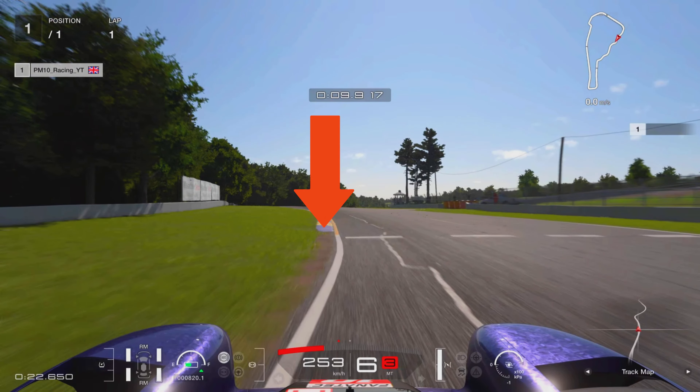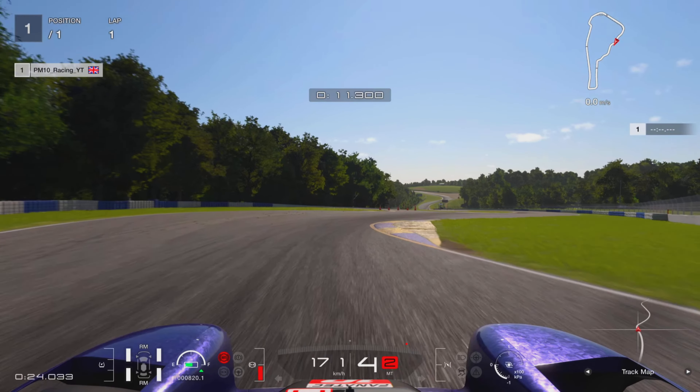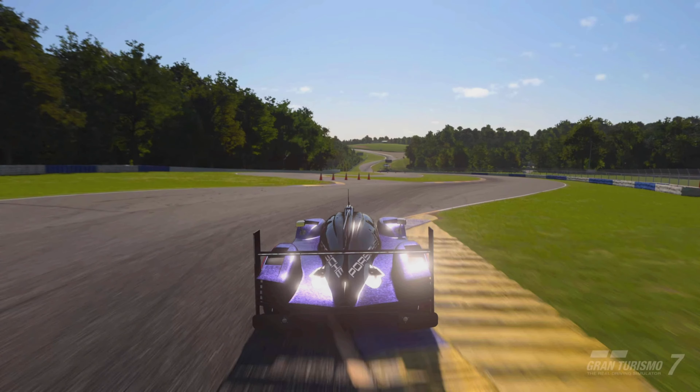The next braking zone — just as this curb starts on the left hand side, I want to brake down into fourth gear. You want to experiment with where you place the brakes here, whether it's just before or just after this curb — give it a try and see what you think. Be really careful on the way in; you don't want to take too much curb on this one because it will spit your car off to the left. I'll show you just how much curb I take — get the right hand wheels on the blue and yellow bit just there. I'll show you what that looks like in chase cam as well.